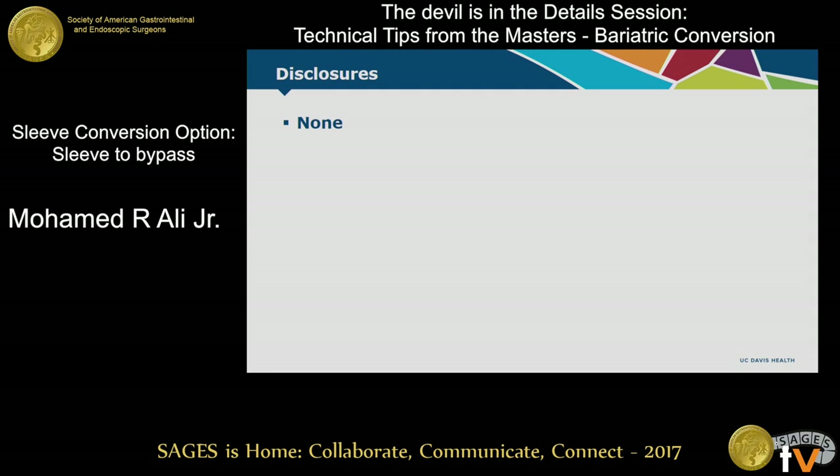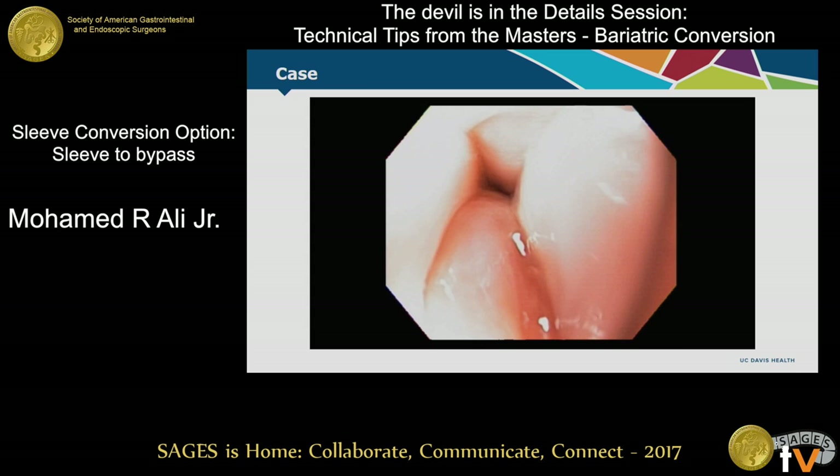I don't have any disclosures. I'm going to stick a lot more to the technical aspects of the procedure and try to do it in eight minutes. I'd like to talk to you in the setting of a case of a patient.